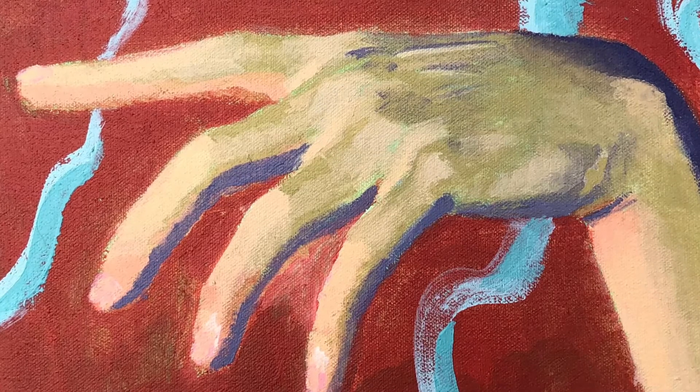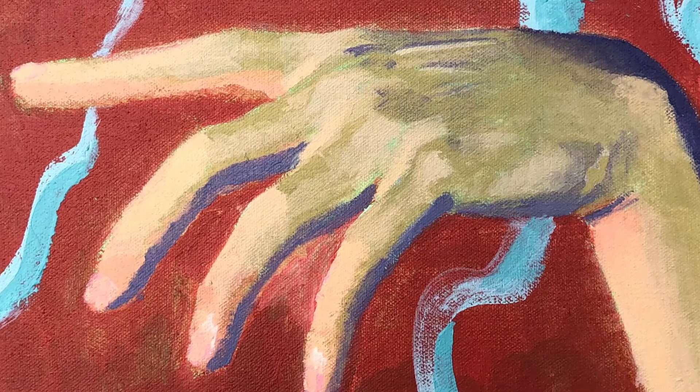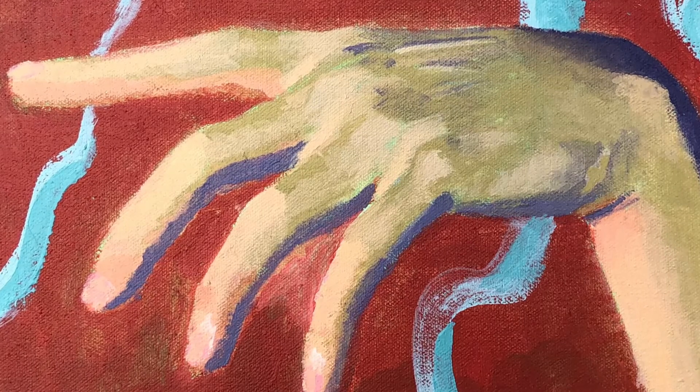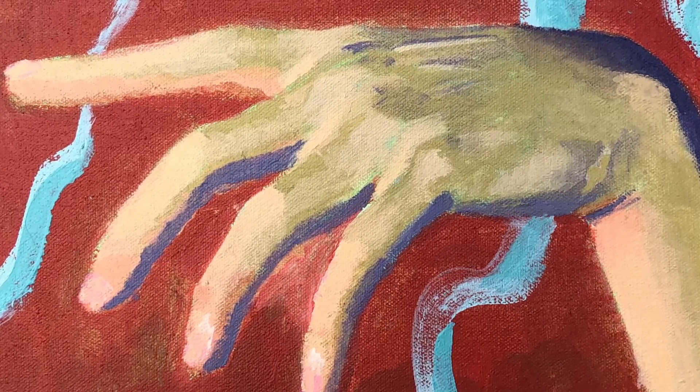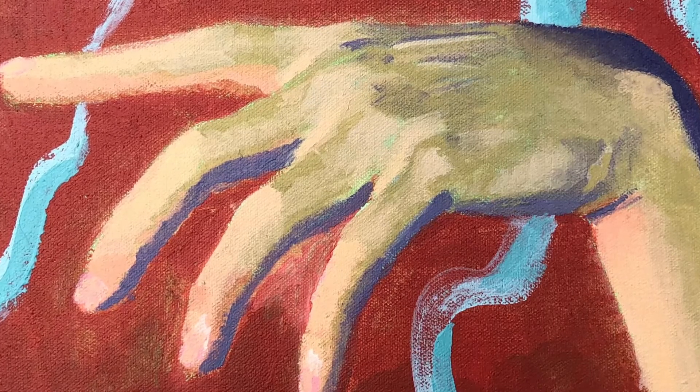Once the underpainting is done and I have my colors picked out, I usually use very thin layers of acrylic paint, almost like a wash. I'll build up several layers of this thin paint to bring up the vibrancy of the colors I'm using. I definitely think often about the expressive powers of colors — how we associate certain emotions with them when we see them. So I'm really paying attention to different color harmonies and color distances, trying to pull out different emotive qualities in my work.